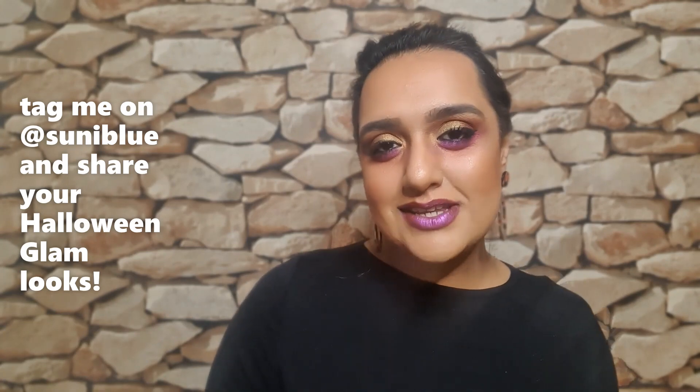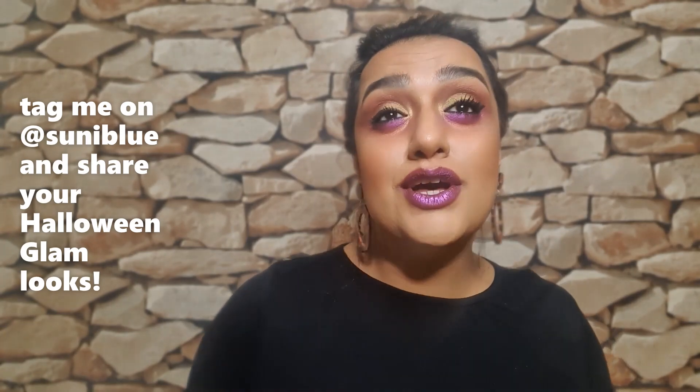Hey guys, welcome back to Makeup Skin. I know I'm looking a little bit different today, but I wanted to do something with the Celestial palette from Pat McGrath and I wanted to do something creative and see if we can create a Halloween look that's wearable.